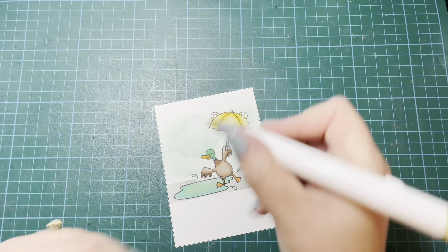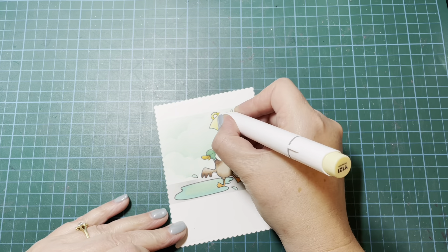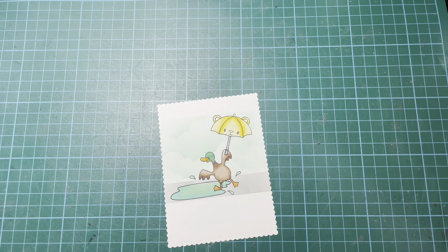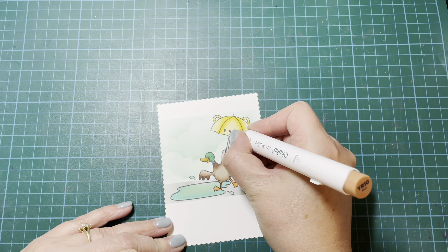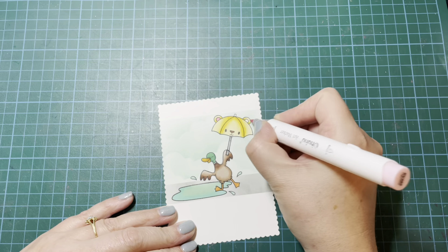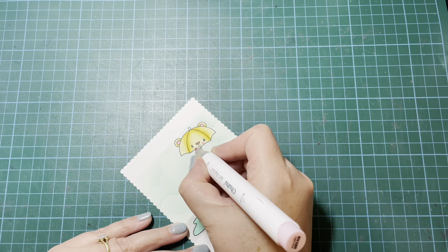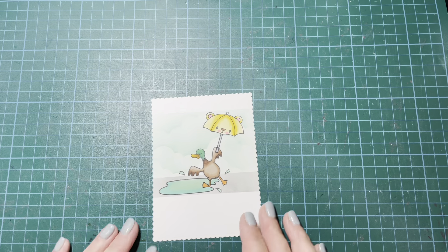Once the umbrella is done, I realized I hadn't pulled out a pink marker to do the inside of his ears. So I did hunt around for a pink marker — I used one of the same browns for his little nose. I ended up pulling out quite a bright pink, but I think it works quite nicely. I used it for his little ears and to add some cheeks to that little umbrella bear.